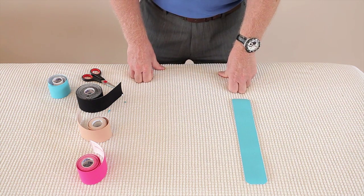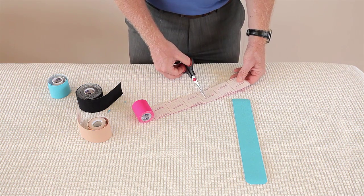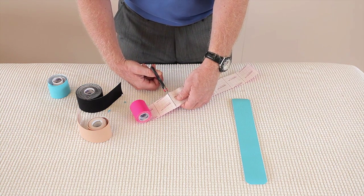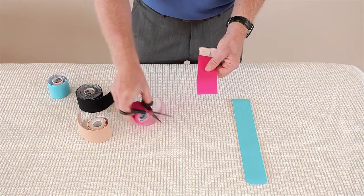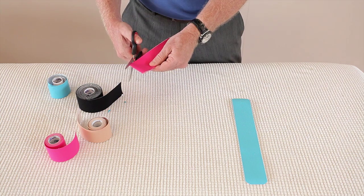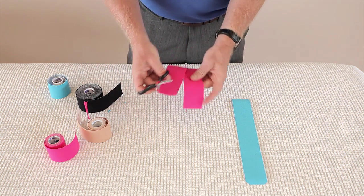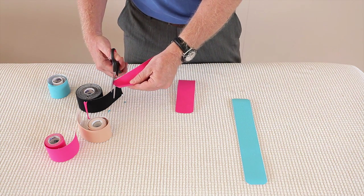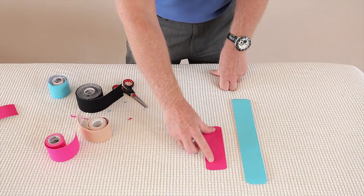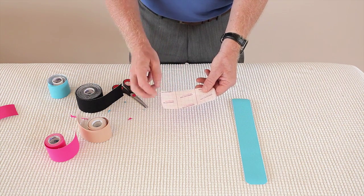Now we're going to do a smaller eye strip. I tend to use 3 squares, but it takes time to prepare each part. So if I cut this into 6 and fold it in half, and literally just round the center part, then we have 2 standard eye strips. I can round off one of them, and that's now a standard small eye strip. You'll notice that it's 3 squares. In some of the videos I might be using 2 and a half, so you just make it a bit smaller.